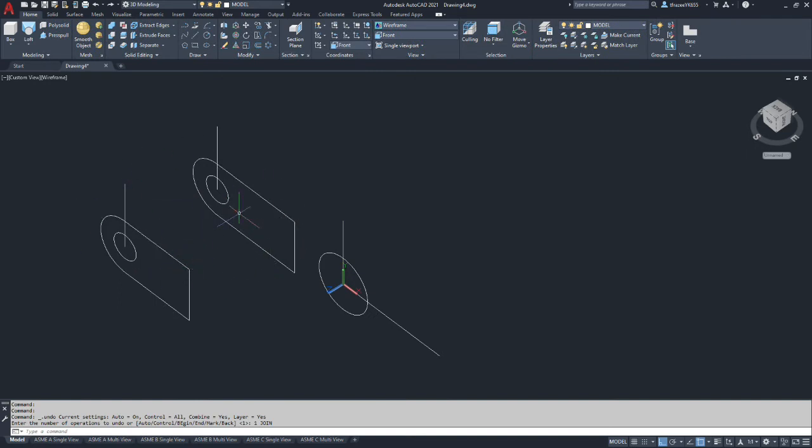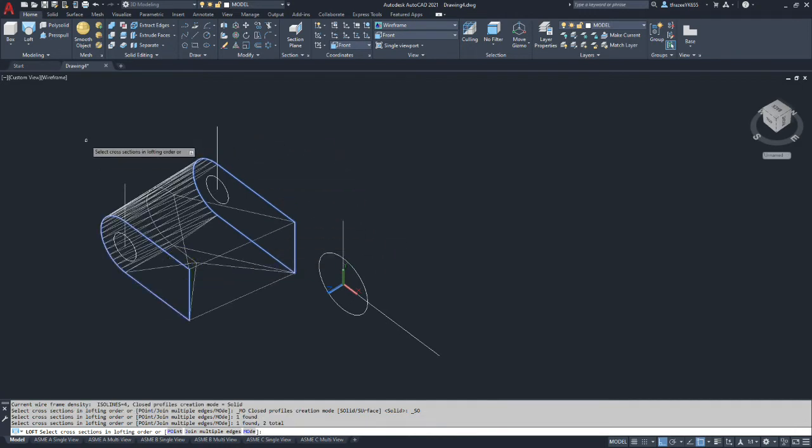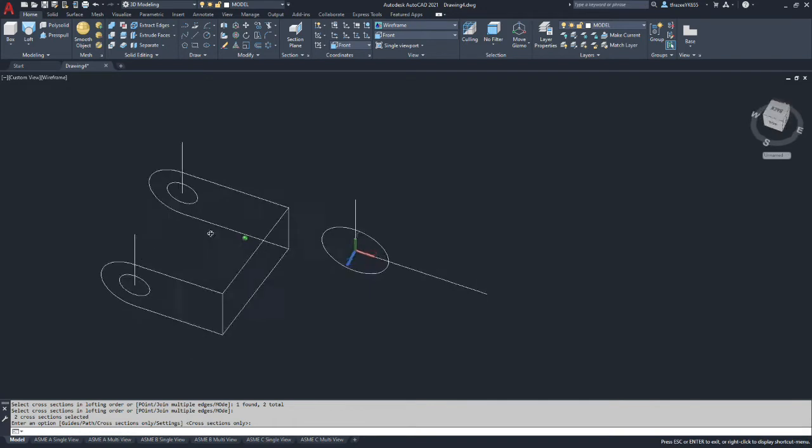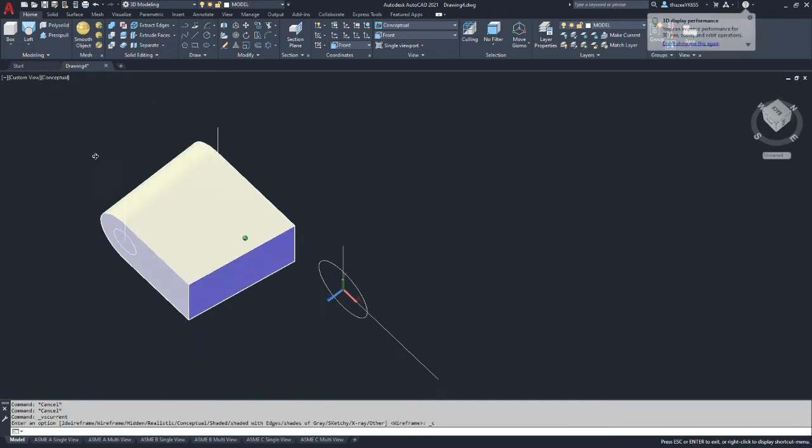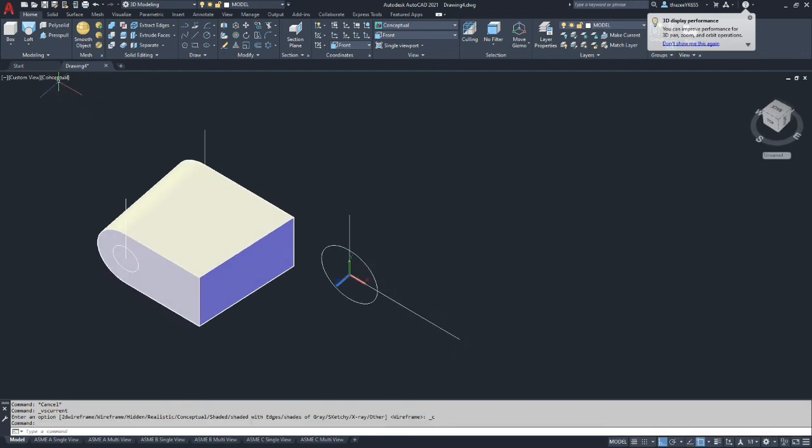We have these shapes but we need to join them before we can use the loft command — make them one polyshape. So we type join, select the four entities in one section, starting at the same corner so the start and end points match. We repeat the command for the other section starting at the corresponding corner. Now both shapes are joined. We go to loft, select our two cross-sections, hit enter, cross-sections only, and we now have a solid. To double-check, we'll go to conceptual — if you see grid lines, you've made a surface, not a solid.